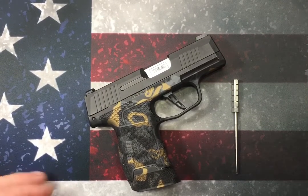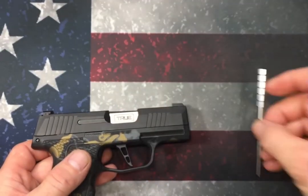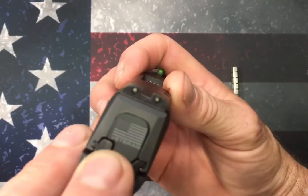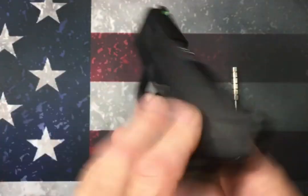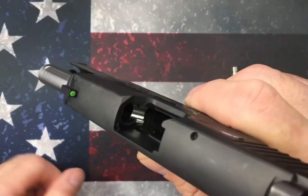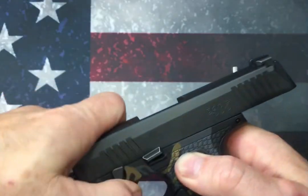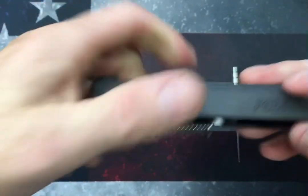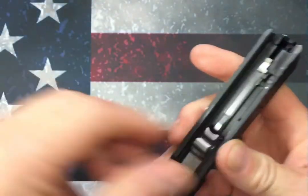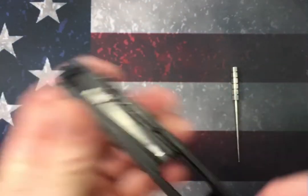This is a pretty straightforward and easy procedure — anybody can do it. The only tool you're gonna need is a pick or a punch to pull back on a plunger so we can release our back plate. This back plate here has to come off so we can get the striker out. First things first, we're gonna remove our magazine, lock the slide to the rear, make sure we're safe and clear, physically check to make sure there's no round in the chamber. Then rotate the takedown lever and release the slide. You don't even really need to remove the guide rod assembly or the barrel, but I'm gonna do it anyway just so it doesn't fall out.